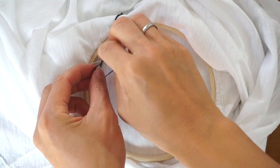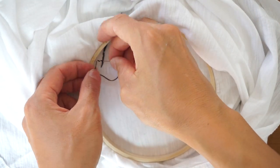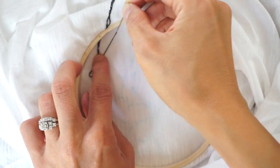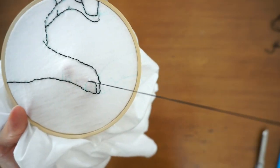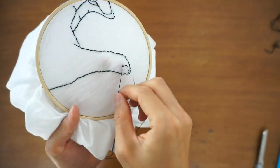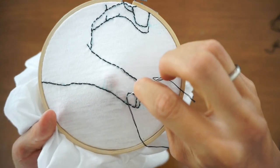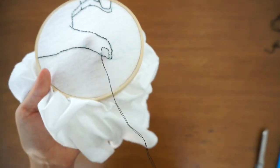If you are almost done with the strand of thread, make a knot at the wrong side of the shirt and cut the thread. Get a new strand of thread and continue where you left off. You will do the same hand embroidery stitch technique for the entire hand heart sign pattern.